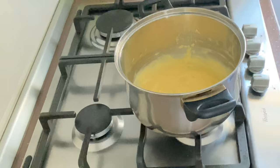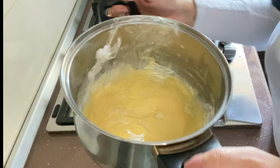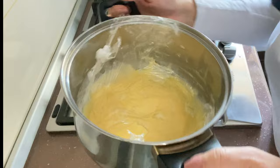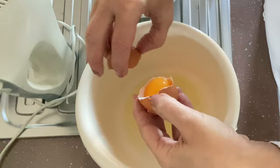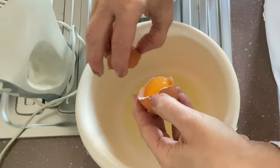We're going to use a little bit of saran wrap on it so it doesn't form a crust, and let it cool to room temperature. Now for the batter: we're going to mix the flour with the baking powder and the cocoa, then separate the egg whites from the egg yolks.